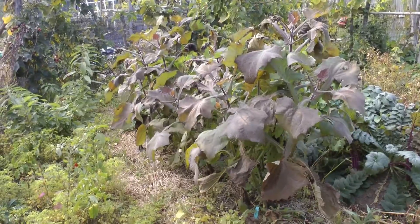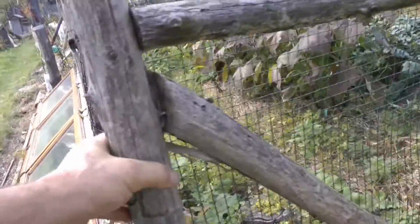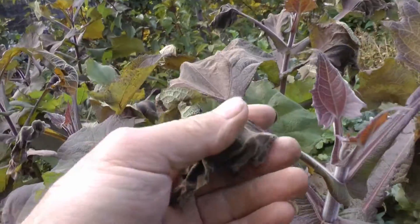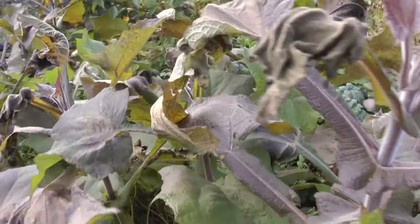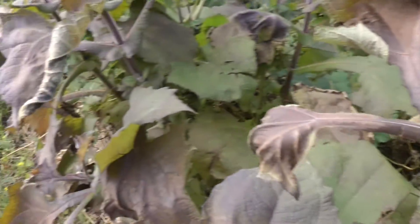We've had frost and you can see the Yakon is starting to die. See it on the leaf here. The rest of it seems like it still has something left to it. Soon I'm going to be able to dig them up and see what they got.